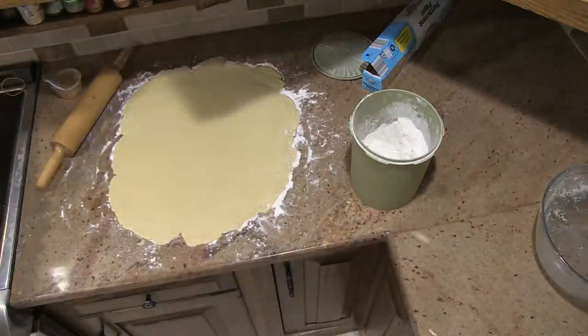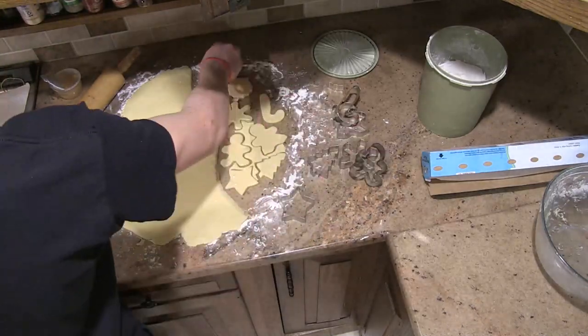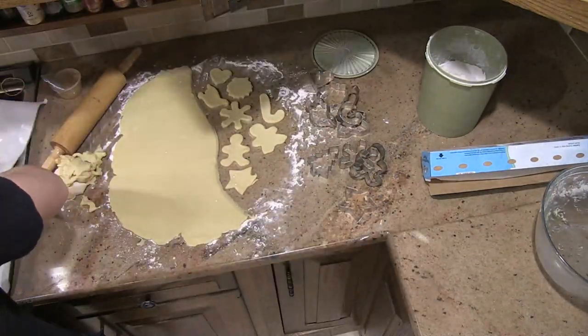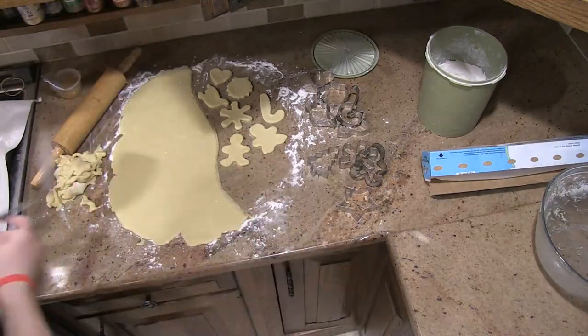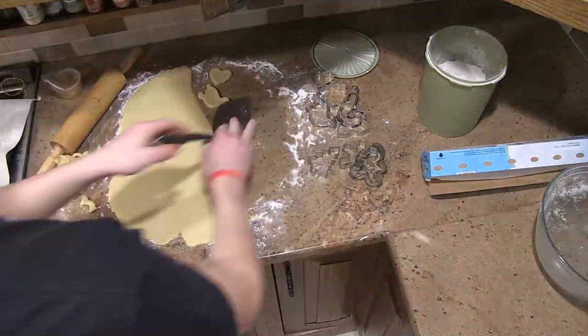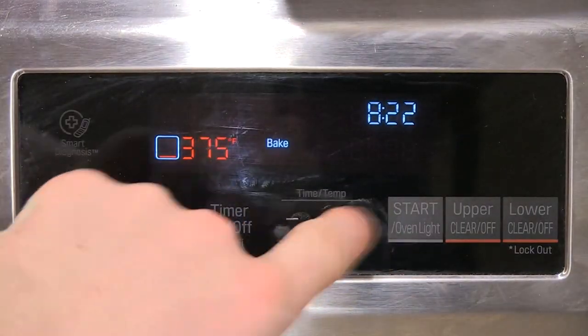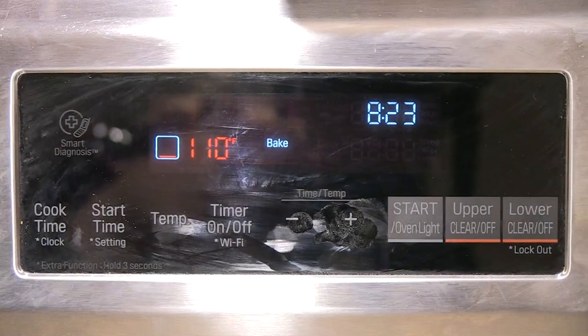Once well mixed, spread flour on your clean counter and roll out the dough. Get your favorite cookie cutters and cut out your cookies. Place your cookies on your parchment paper.